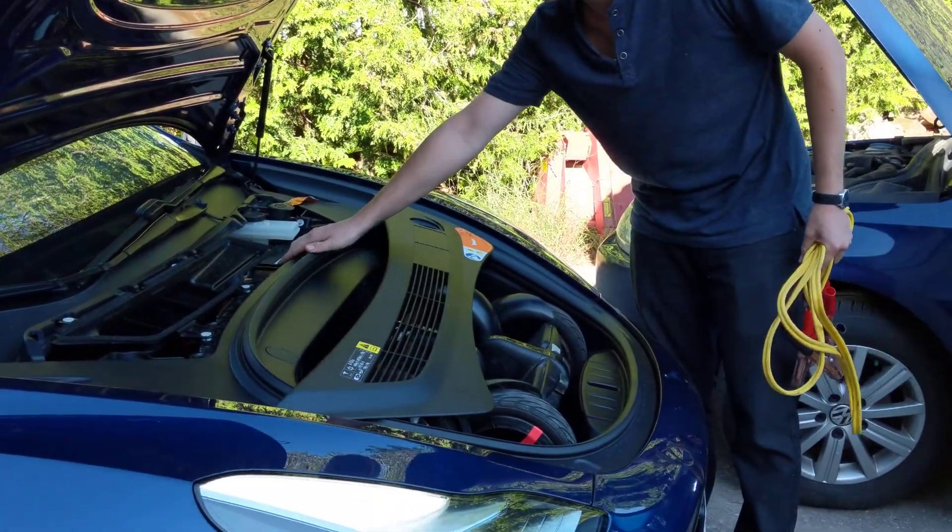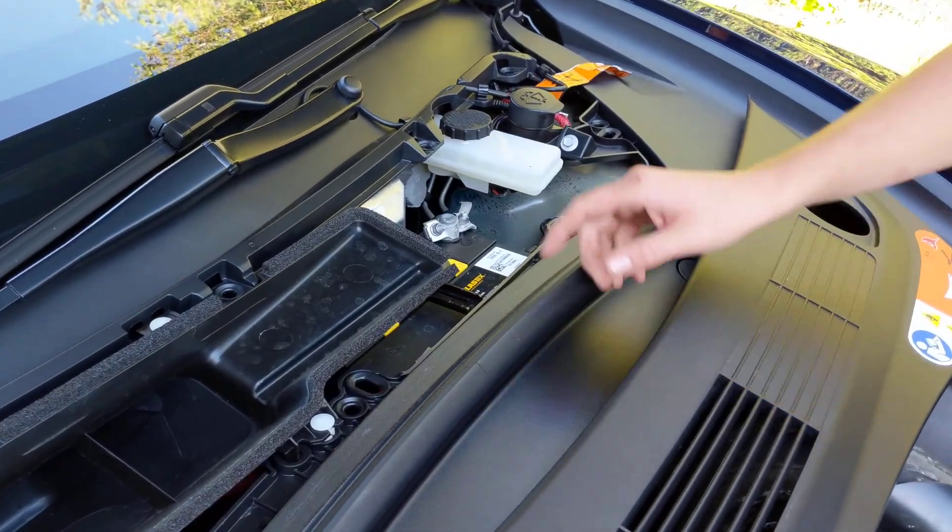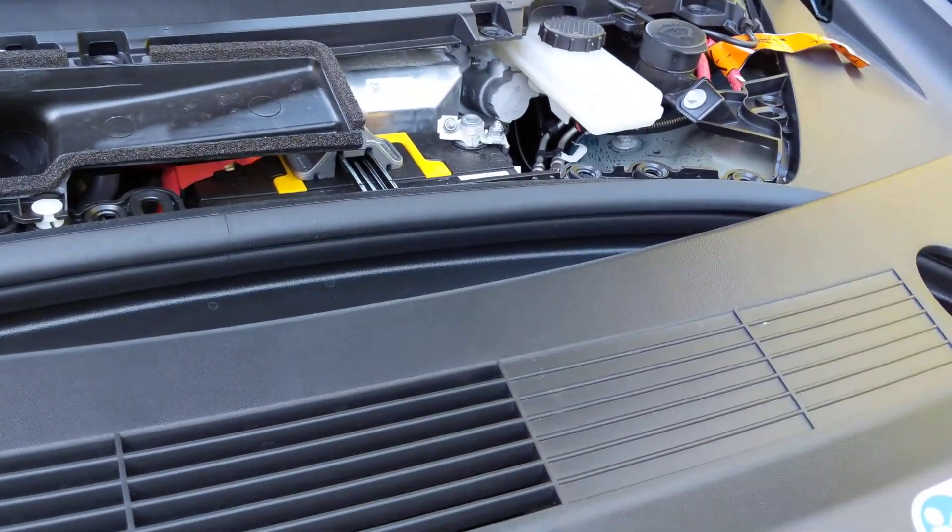As you can see, the 12-volt battery is located here, underneath the front grille. This just comes off with some easy snaps. You've got your brake fluid and your windshield washer fluid in there as well.